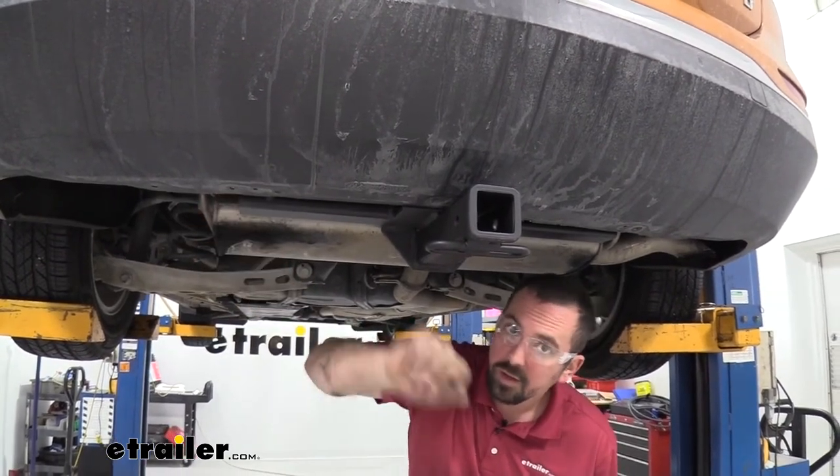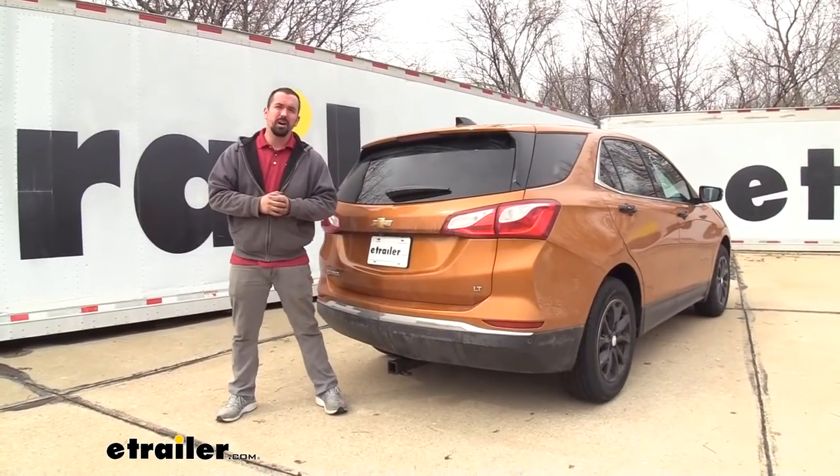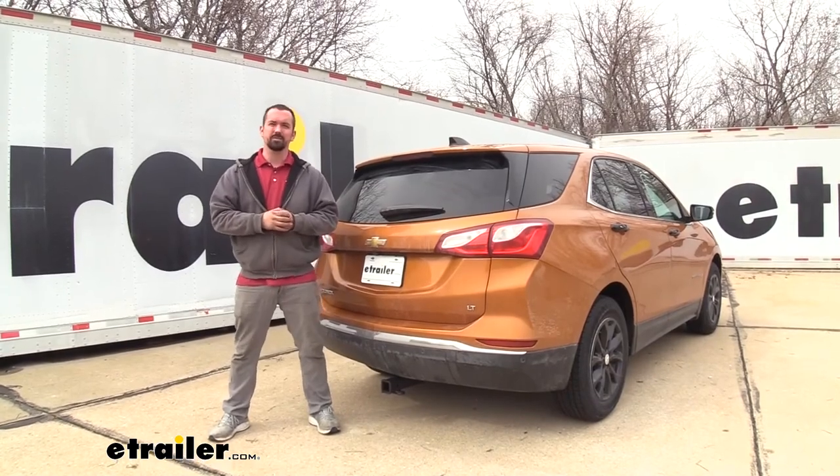And that should do it for the hitch installation. That was a look and installation of the E-Trailer Class 3 trailer hitch on a 2018 Chevy Equinox. Thanks for watching.